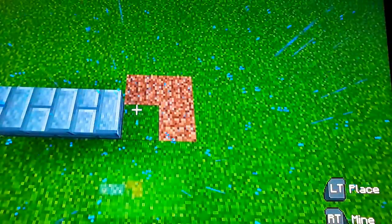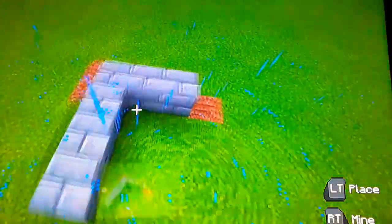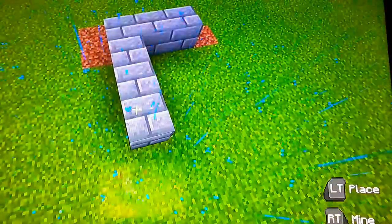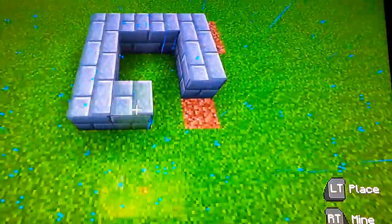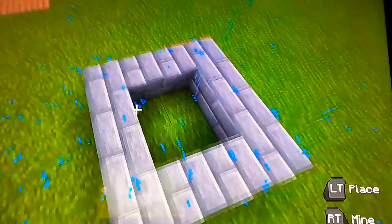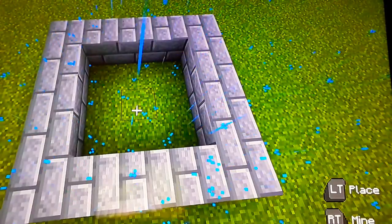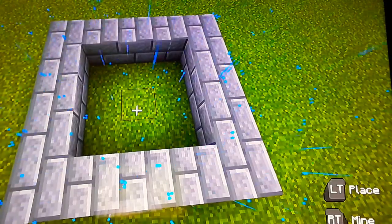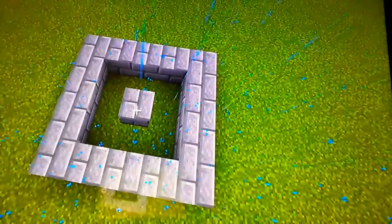We're just going to do a small three by three. We need a center block so we have an even ring around it like that.